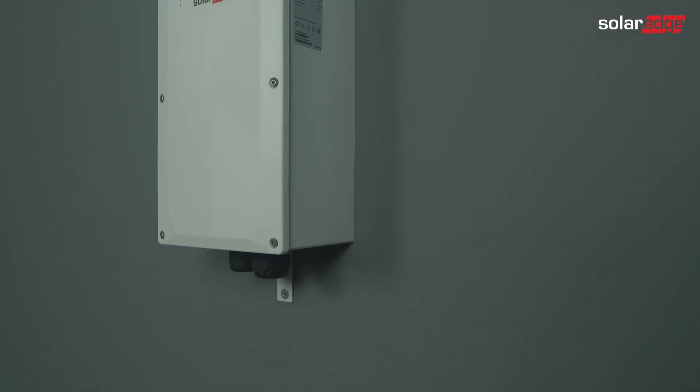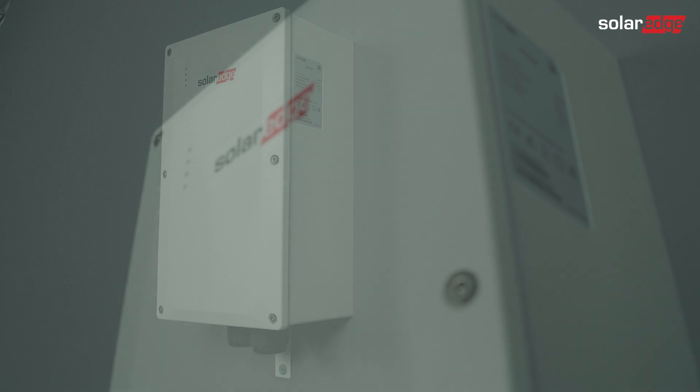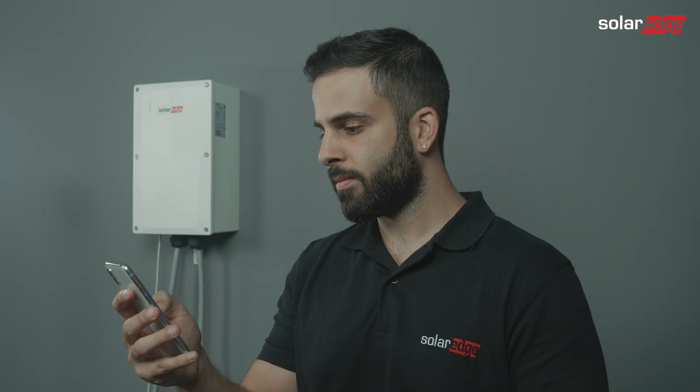In this video we will show you the commissioning process for the SolarEdge home backup interface solution when installing it in a partial home backup configuration. This solution applies when adding the backup interface to an existing system using a SolarEdge home network meter.